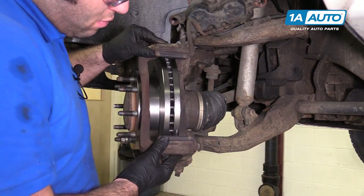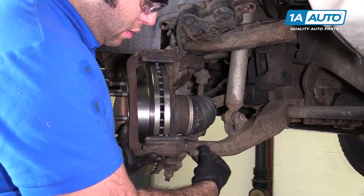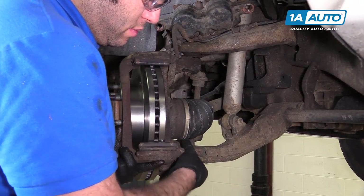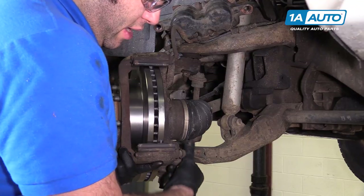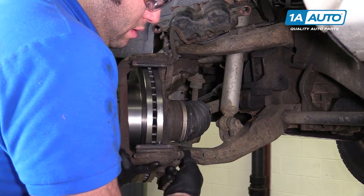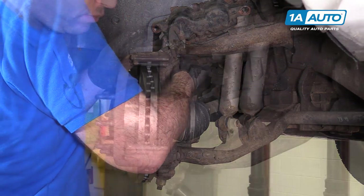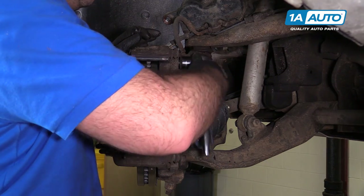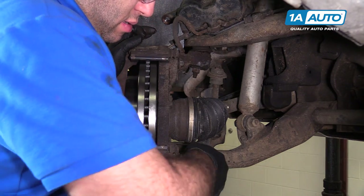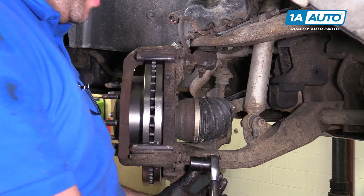Install our caliper bracket — hold it in place and get one of the bolts caught. It doesn't matter which one you do first, top or bottom. Thread it in by hand so it goes in nice and easy, not cross-threaded. I'm going to tighten these down, get them so they're tight, and then come back and torque them. I'm going to torque these to 120 foot-pounds.